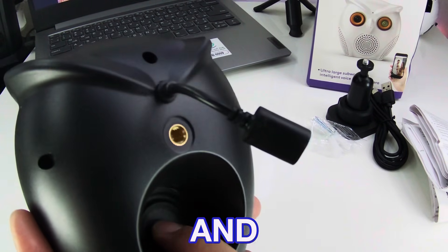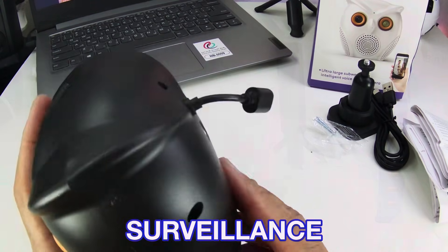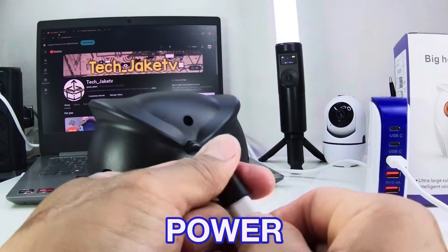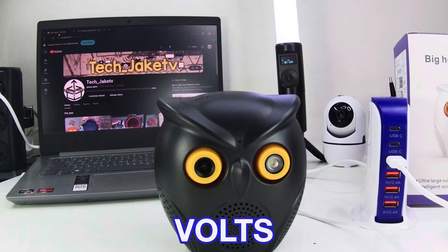The clarity and loudness of the voice is much better than my previous IP camera surveillance I unboxed. As I said earlier, this is not powered by battery, so either you will use a power bank or direct electric power supply, since this uses a USB cable which supports 5 volts.